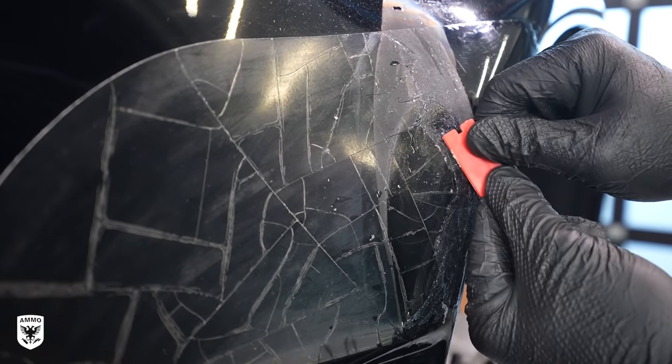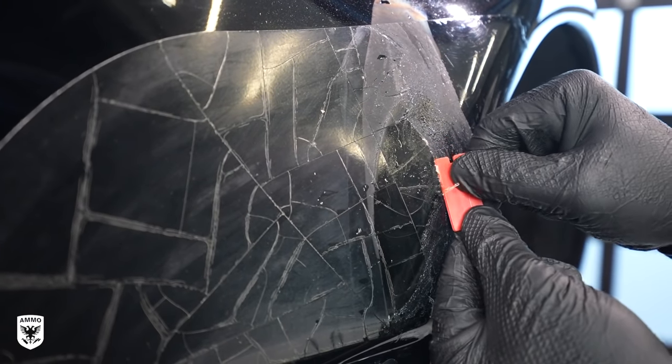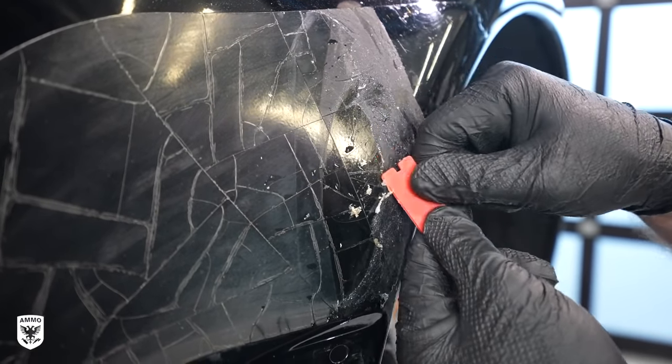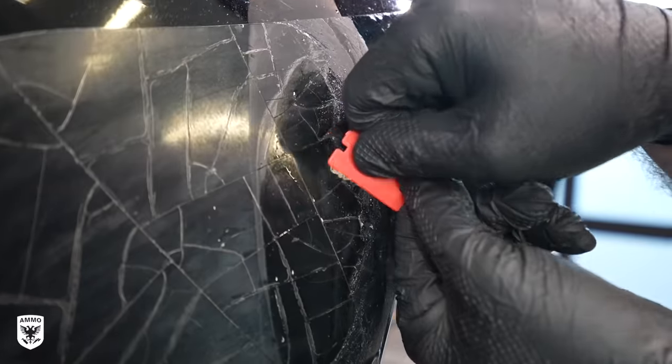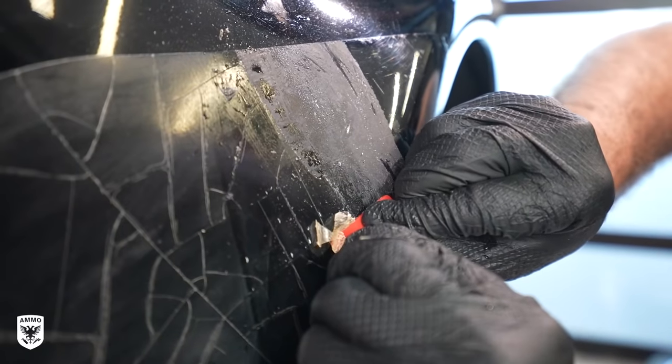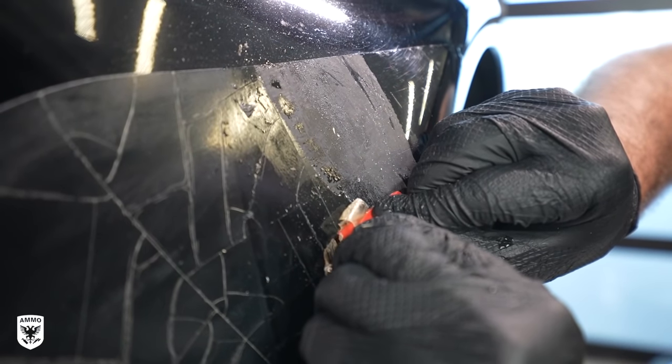The trick is to remove the top layer with the razor blade, which will leave behind glue. Then you use a chemical to remove the glue — obviously it's going to be solvent based. In this case we're using Rapid Remover, which is a great choice. The concept of removing the top layer first and then removing the glue — that's the key to success here.